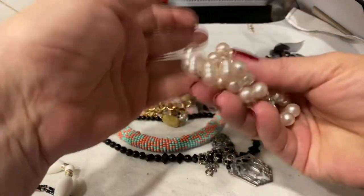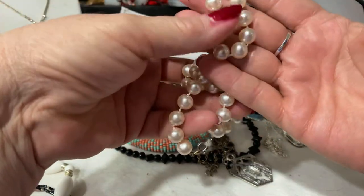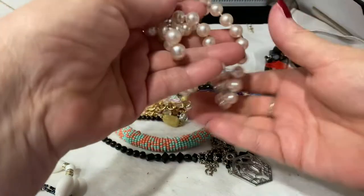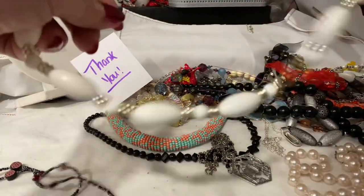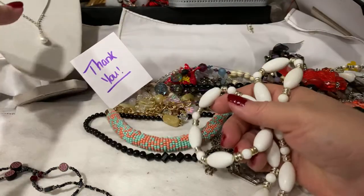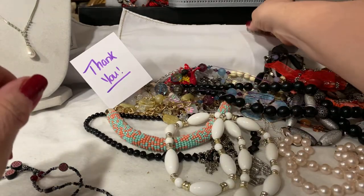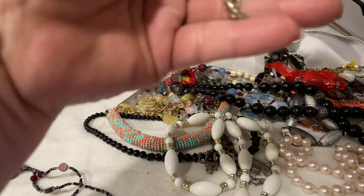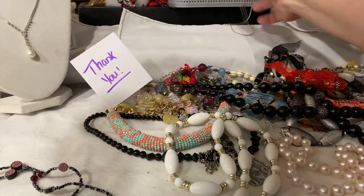We had these — these are faux pearls. They are very lightweight, but nice luster, very nice luster. And we had this white acrylic, white and gold acrylic beaded necklace. And did I show this piece already? Yes, I did. Okay, I showed that.